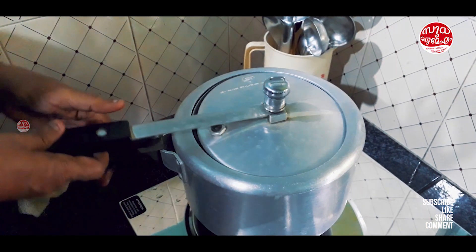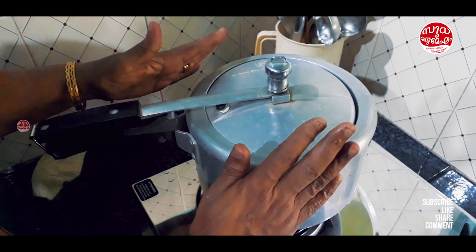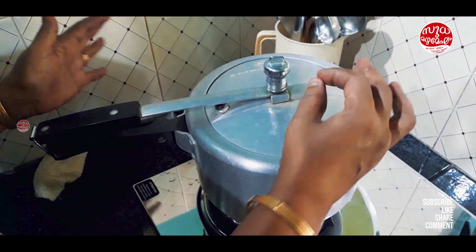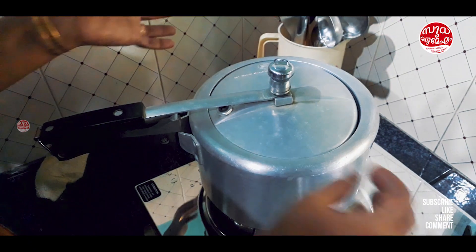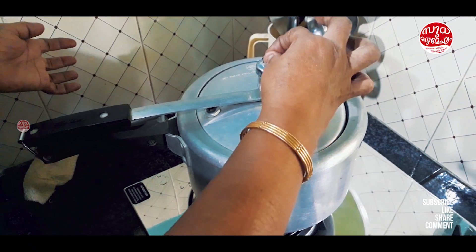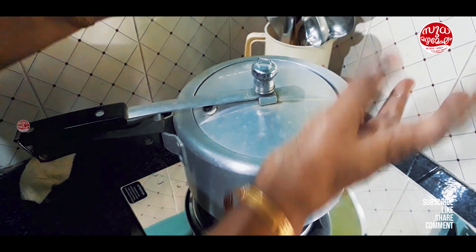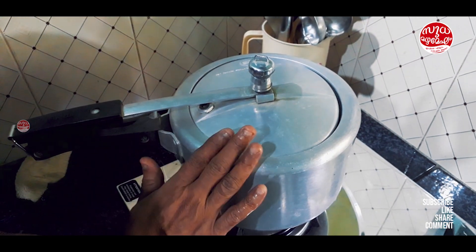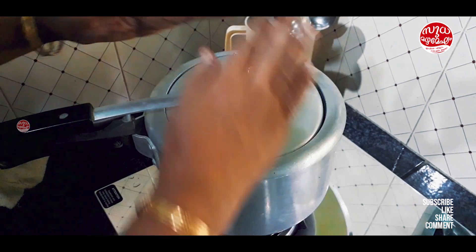I will put it in the cooker. I will cook it. This is the first time we put the pressure on the top. When we put the pressure on the top, we put the gas off.